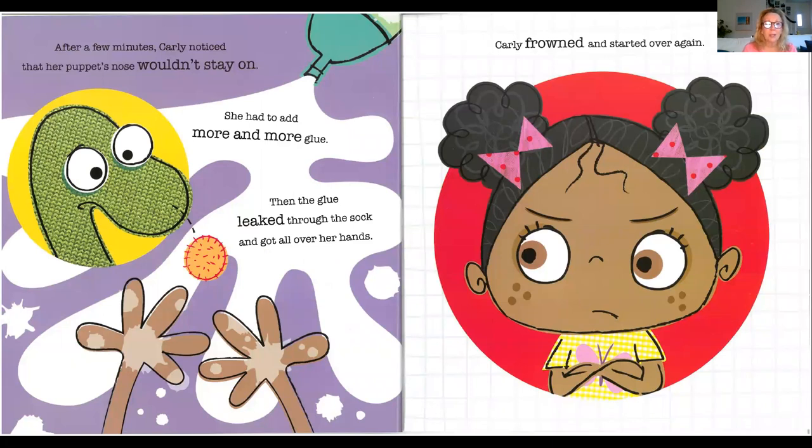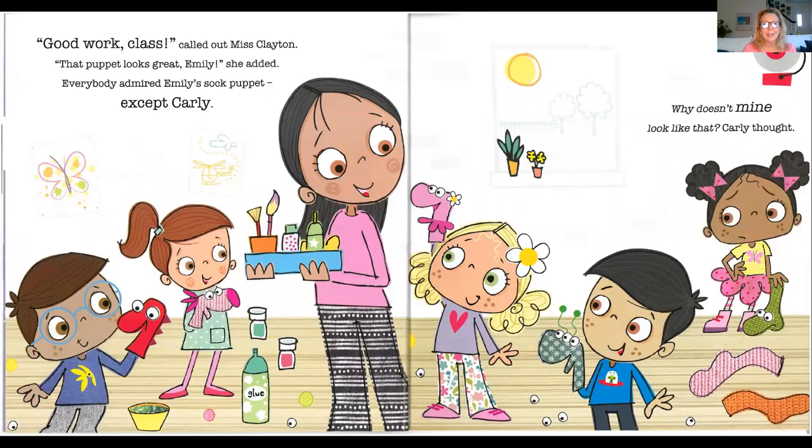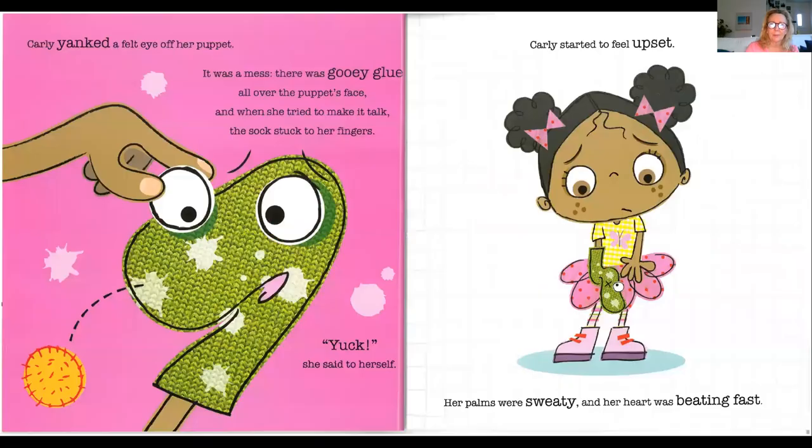Carly had never made a sock puppet before, but she was sure she didn't need pictures like everyone else. After a few minutes, Carly noticed that her puppet's nose wouldn't stay on. She had to add more and more glue. Then the glue leaked from the sock and got all over her hands. Carly frowned and started over again. Good work, class, called out Ms. Clayton. That puppet looks great, Emily, she added. Everyone admired Emily's sock puppet except for Carly.